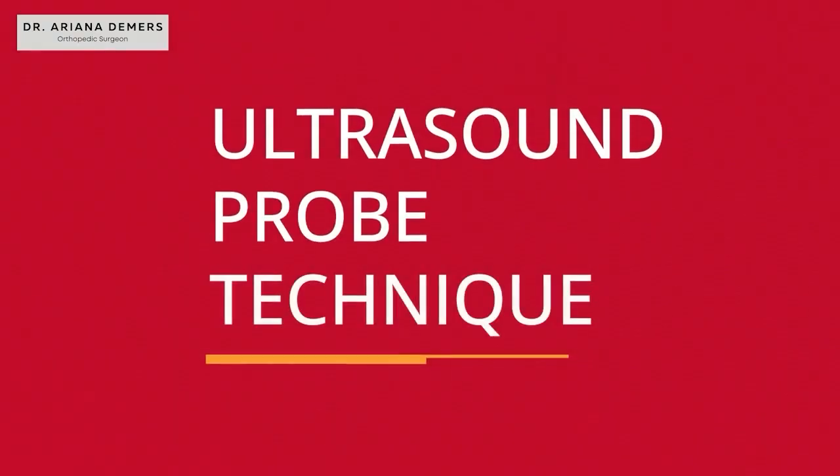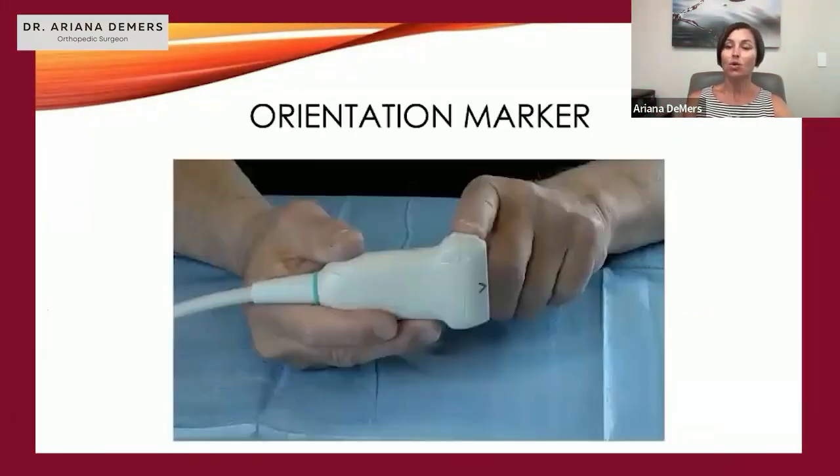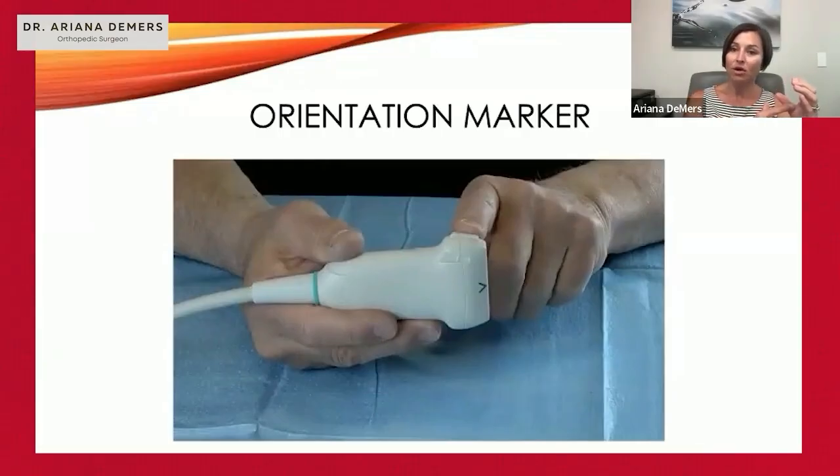So I want to go over a little bit about how to hold the probe — this is ultrasound probe technique. Any probe has an orientation marker on one side or the other, and that orientation marker will appear as a blue mark or blue dot on the screen. Be familiar and start memorizing where that orientation marker is on the probe.